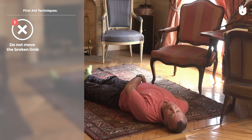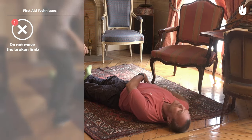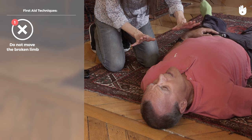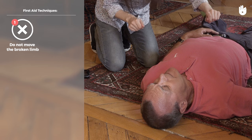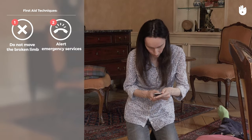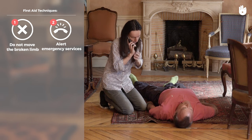Do not move the injured limb. Do not attempt to put the bone back into position. Call the emergency services and follow their indications, particularly if it is an open fracture.